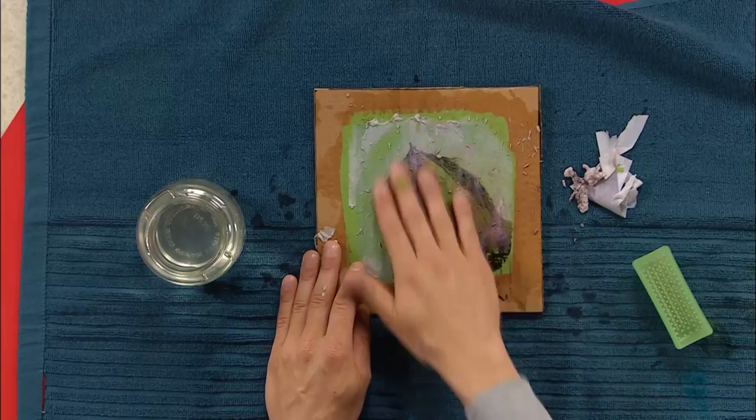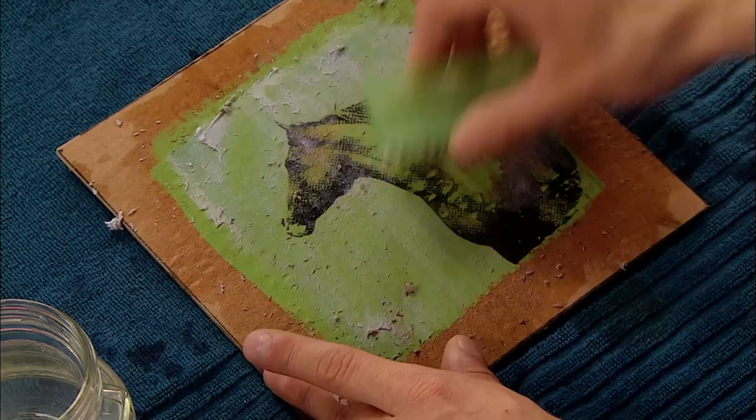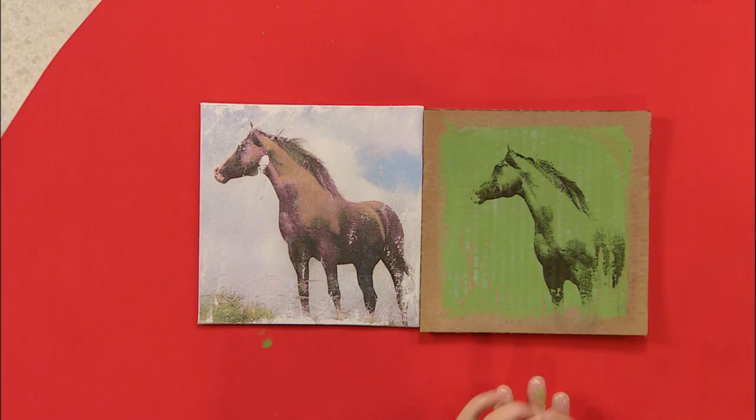Now you can use as much water for this as you need. And the cool part is that the picture you get doesn't come out looking exactly the same as the original photo. It's always a great surprise. Now once you've scrubbed off all the extra paper, it'll look something like this. This one is complete. And look at that — it looks amazing. Now you can do this on cardboard like this, or you can do it on canvas like this one. It's not just magic. It's Artzuka magic.